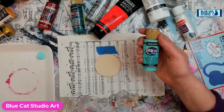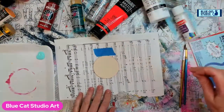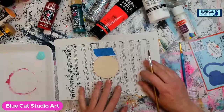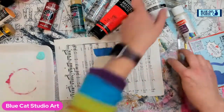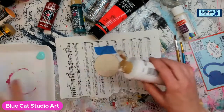Hey everybody, Wendy Klinky here from Blue Cat Studio. I'm one of the guests for the online paint night — hello if you're tuning in directly from my page. This is day two of the ornament challenge and we're going to paint a Santa hat on an ornament.